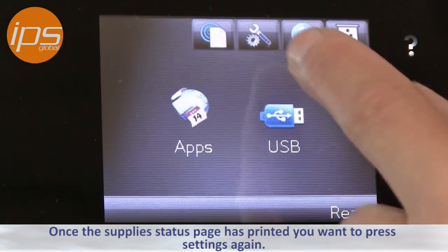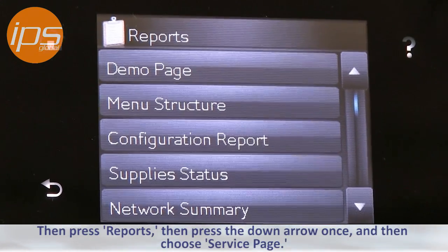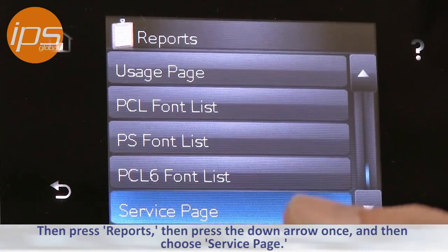Once the supply status page is printed you want to press settings again, then press reports, then press the down arrow once, and then choose service page.